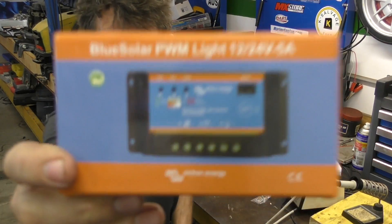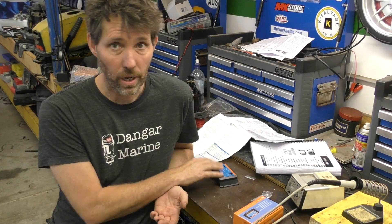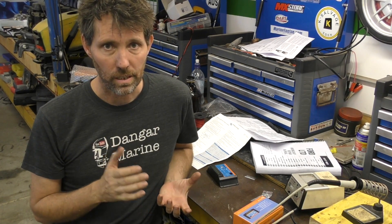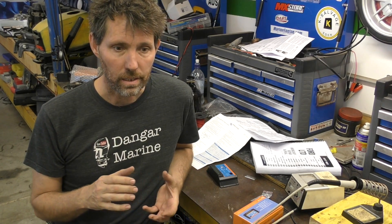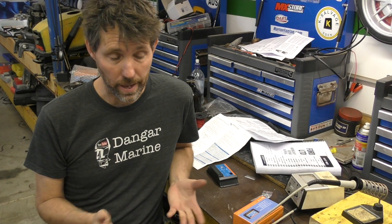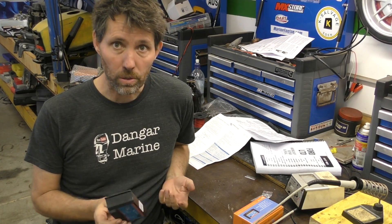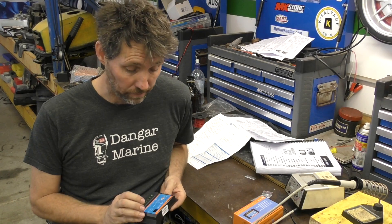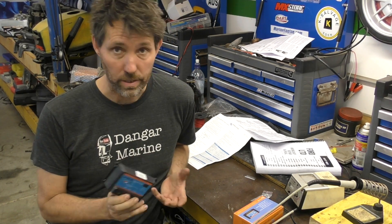I'm going to be using one of these charge controllers in this setup. You often see discussion about whether a charge controller is needed at all, and the general consensus is if it's a reasonably large car battery or boat battery and it's a small 10 watt sort of solar cell, then you can pretty much just hook it up and get away without it. Because I'm using a 60 watt solar cell I definitely need one, because the solar cell is capable of putting about 5 amps into the battery on a bright sunny day. But I'd kind of recommend having one all the time, and there's a few reasons for that.